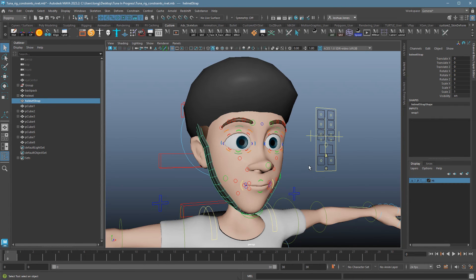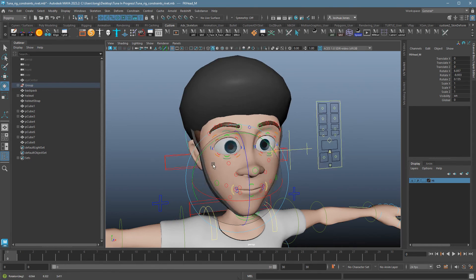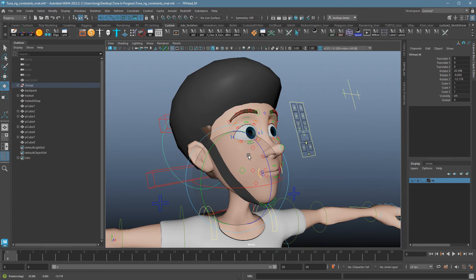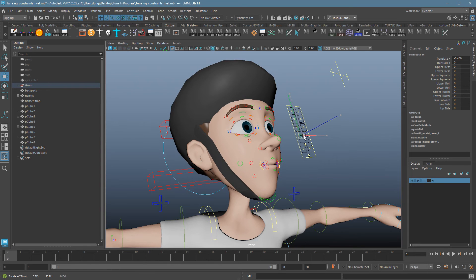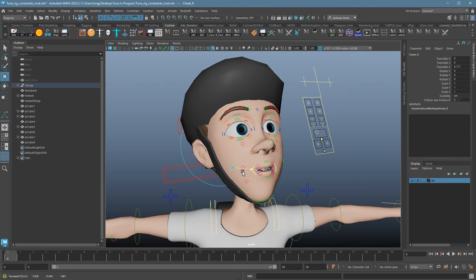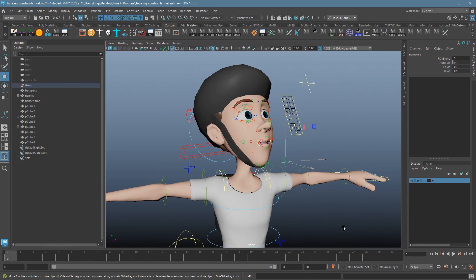The default settings work great in pretty much every situation I've ever used this. I should now be able to rotate the head and you can see the strap follows as if it's constrained, but if I grab and move the jaw, it also moves along with the jaw. Anything that happens with this face or anything that moves the skin should also move the strap, which makes this super powerful.